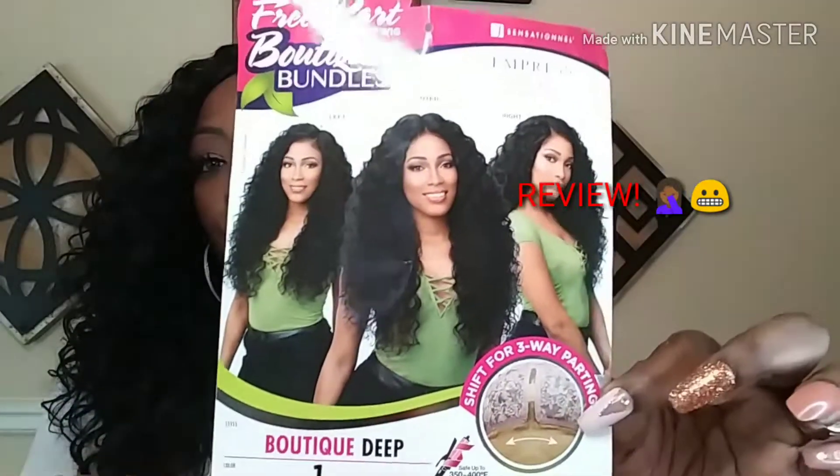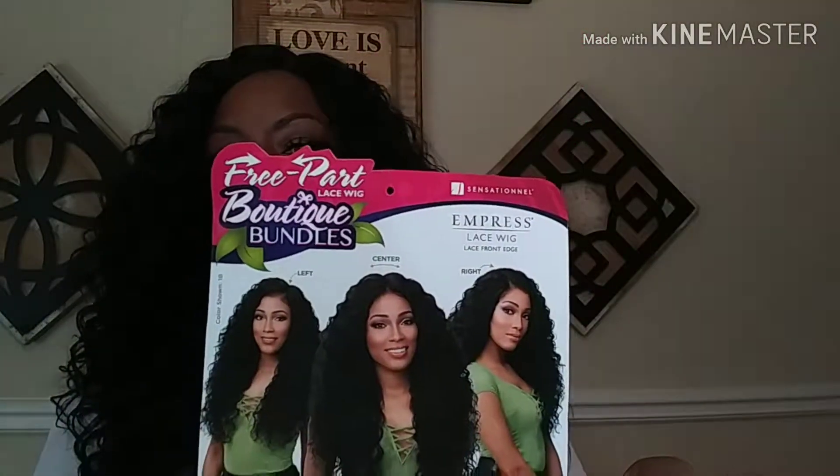This is back to the left side where we started. You guys, I hope you have enjoyed this today. Again, this is Boutique Deep in color number one, and she is by Sensational in the Empress line. If you have any questions about anything I did not mention, please leave them in the comment box below and I'll answer all questions.